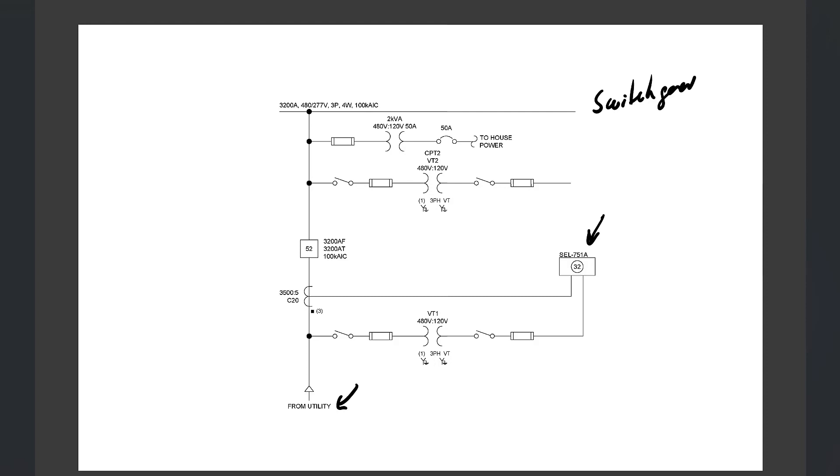The CT over here feeds current into our relay and is wired in what we call looking into the switchgear. The polarity of the CT means that current flow into the switchgear — in this direction — is going to be considered positive. We also have to be mindful of the polarities on the relay terminals, which we can see in the three-line diagram.